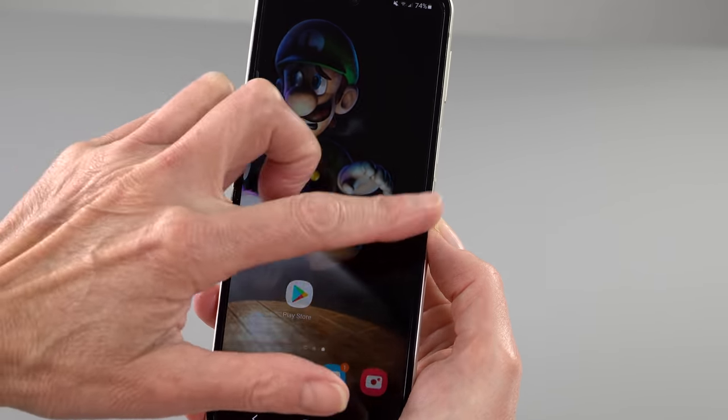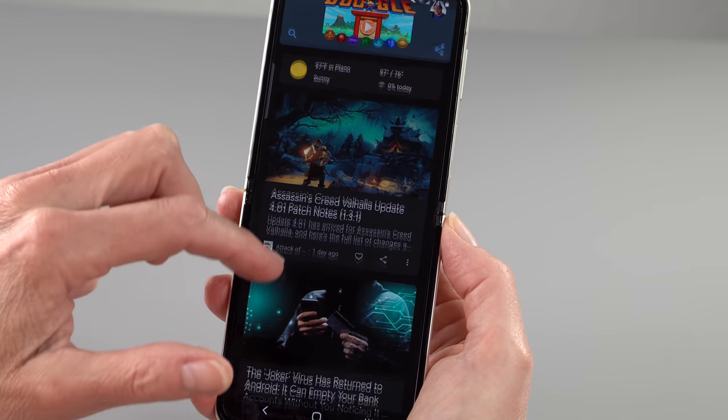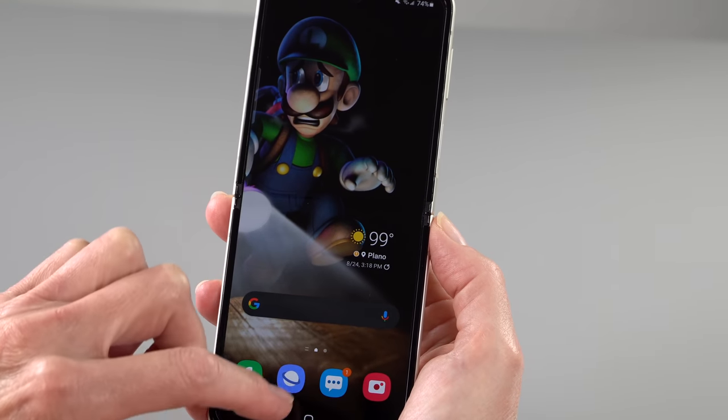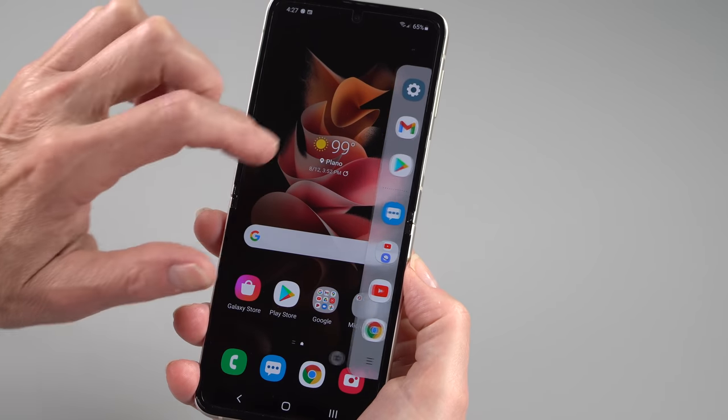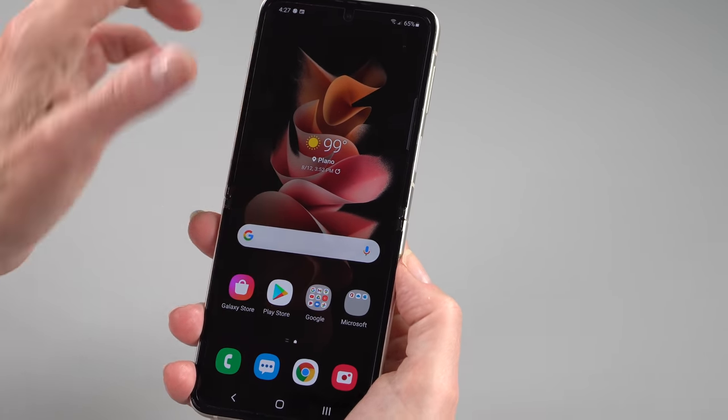Samsung said the Fold got 80% tougher and the Flip got 30% tougher. The center seam cracking happened more on the Fold. What they're mostly talking about is the top layer screen protector, which is now PET — a type of plastic that's harder and more durable. So the fingernail marks that used to not go away and the feeling of sponginess is gone. It feels a lot more like glass than ever. I haven't gotten any marks on it so far.